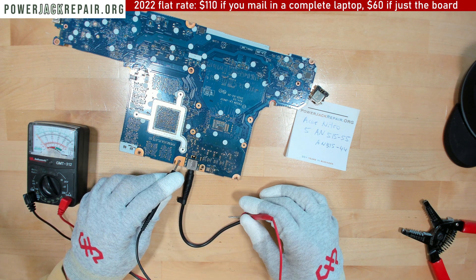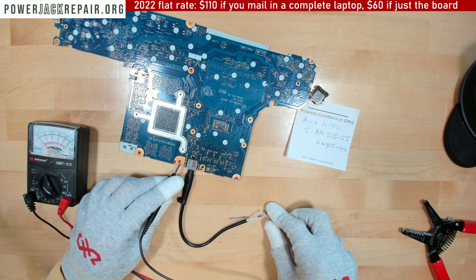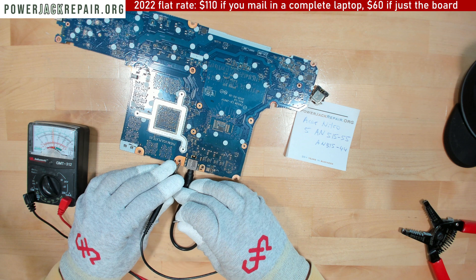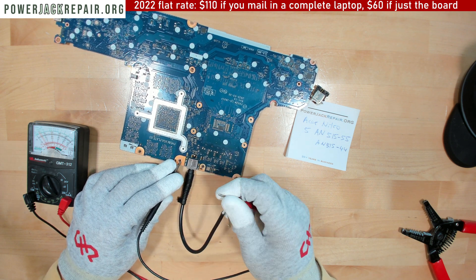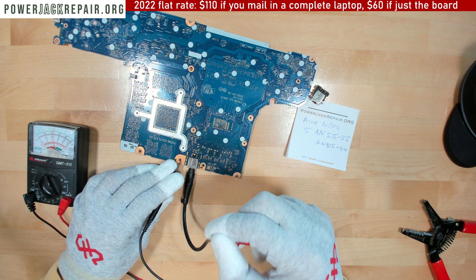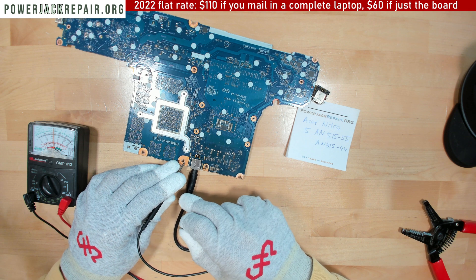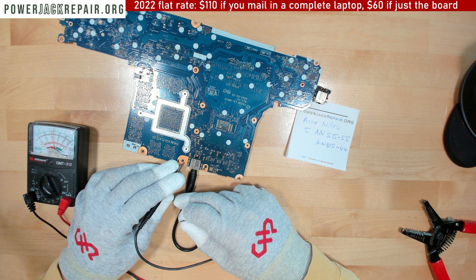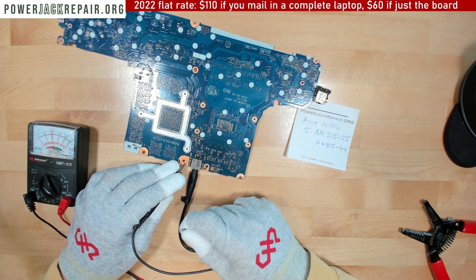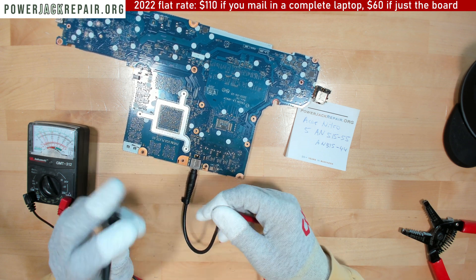So the negative doesn't work with this plug because the outside is too small, but the positive does work — we got a working positive. If we wiggle it around, I think the problem is actually not the jack here, honestly. The problem is probably the power supply that people are using.